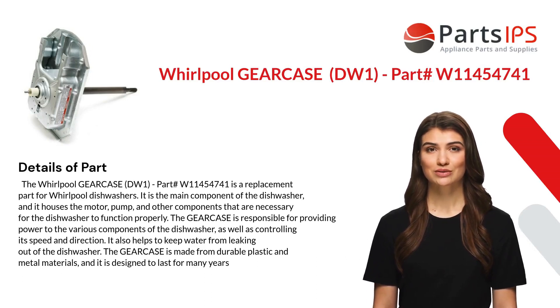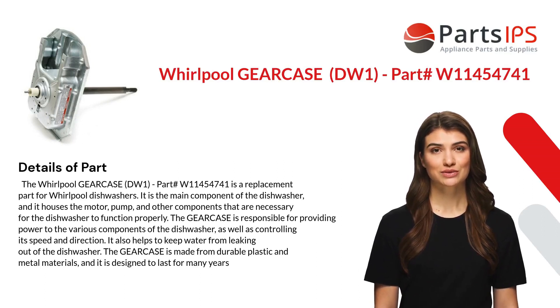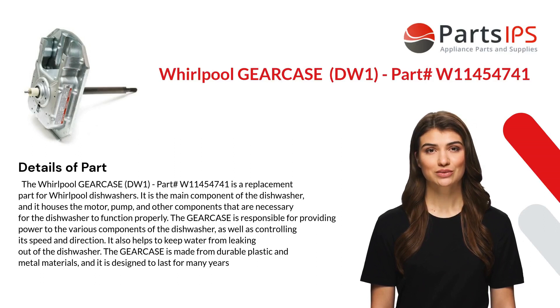The gear case is also responsible for controlling the dishwasher's speed and direction, and it helps to keep water from leaking out of the dishwasher. The gear case is made from durable plastic and metal materials and is designed to last for many years.